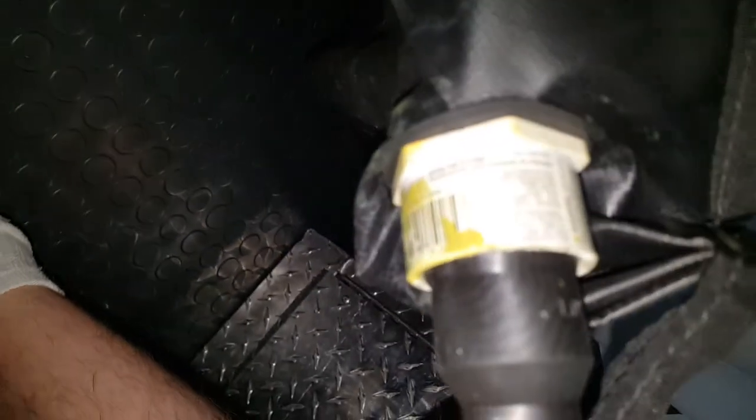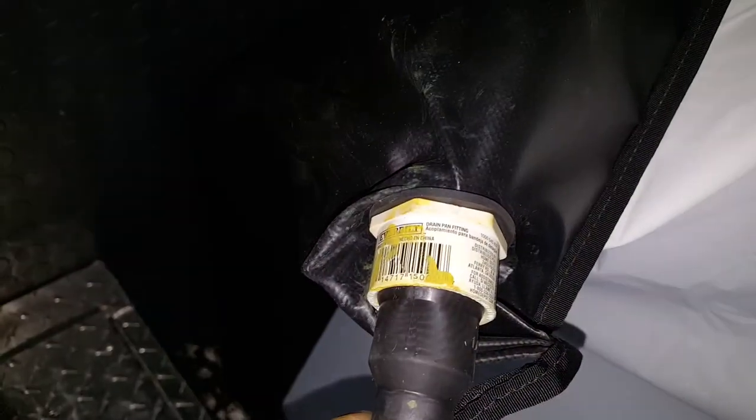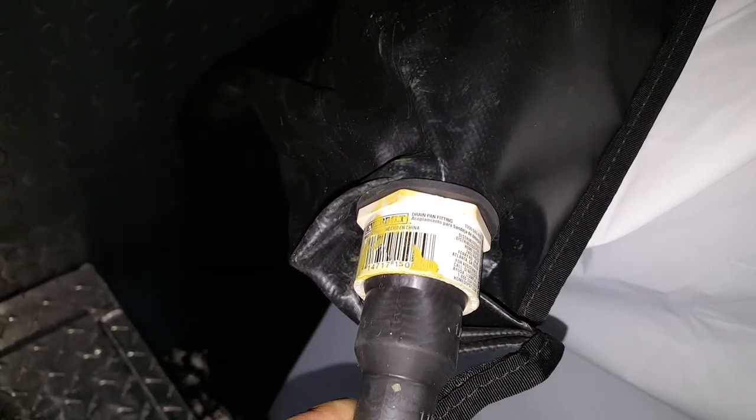This is a drain pan fitting for a water heater — it's like a dryer or washer hose vent, right in the plumbing fitting section with all the little brass fittings. It's about $12.